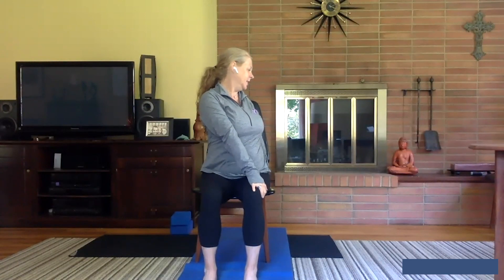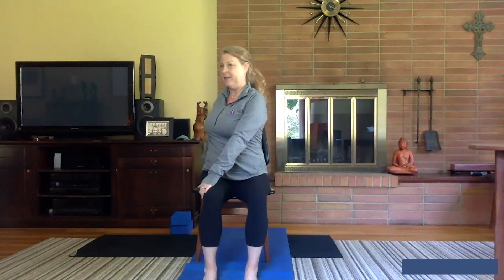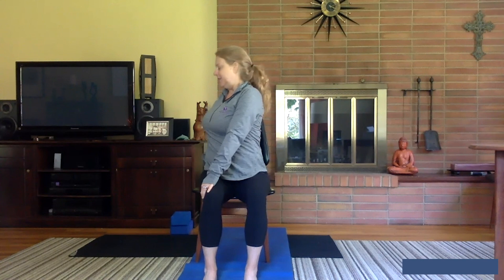Let's bring your left hand over to your right knee and grab the chair behind you. Get a little taller as you breathe in and then start to twist as you breathe out. Stay for another full breath to lift. Exhale to twist. Come back around to center — let's try it on the other side. Right hand to the knee, left hand to the chair. Get tall. Breathe in, and as you breathe out, twist.